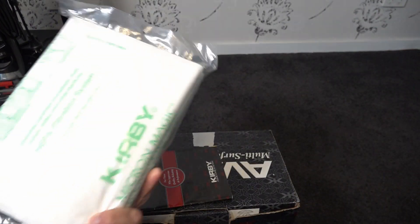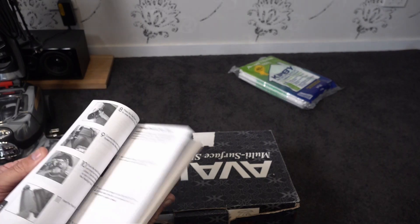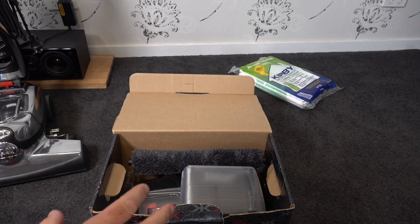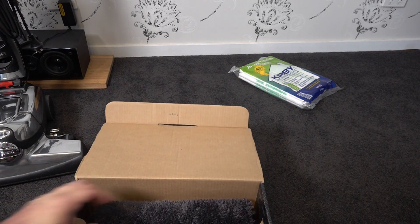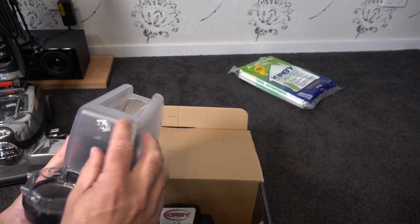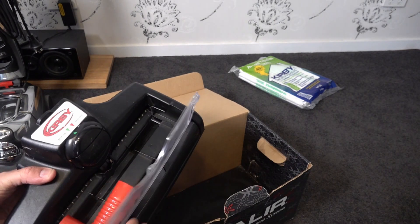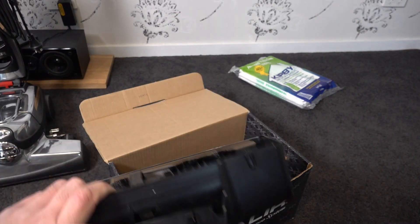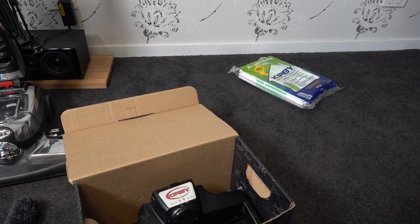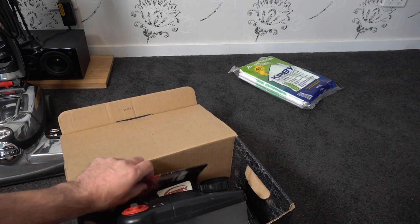So we've got a full shampoo system, a pack of six bags unopened, and it came with the instruction book - there's nothing in there like warranty or anything written. I'm not sure when she actually bought it but it's obviously a 2017. You've got the mop attachment, the shampoo system which has been used by the looks of it - I think that's just shampoo that's leaked. It's probably been used once for a shampoo and there's a bit of spilt shampoo in there.